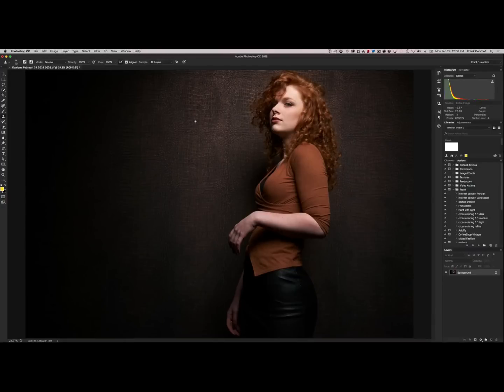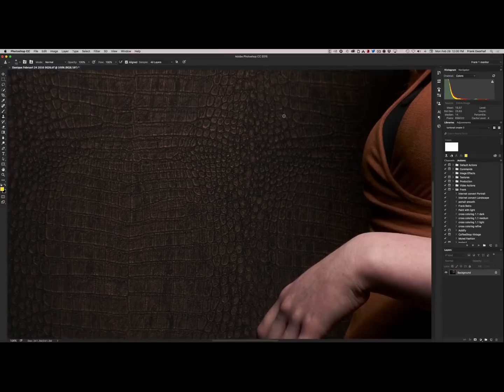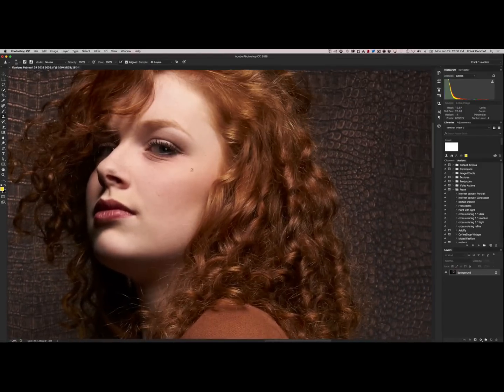Hey guys and welcome to this episode of QuiteFrankly. Now what I love to do when I retouch is first look at the skin. This image is straight out of the camera, so we go to 100% and we zoom in on the skin. Now as you can see there are some small details here. Danique has perfect skin so she doesn't need any filter, but I still want to make sure that it looks a little bit nicer and take away some of the hairs.